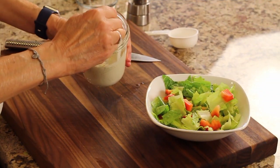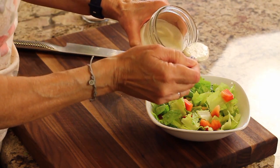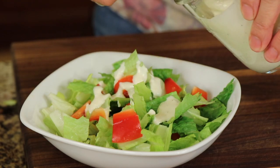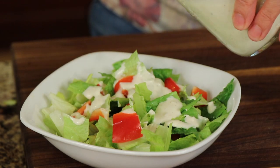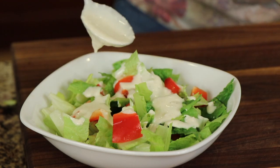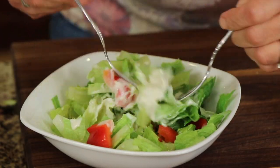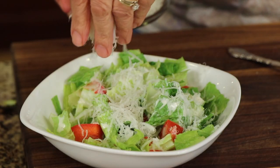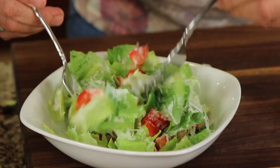When you're ready to serve up your Caesar salad, give the dressing a stir and then apply some. You don't want to overdo it — just add a couple of spoonfuls depending on how big your salad is, give it a toss, and you can always add more. Add a little bit more parmesan cheese to the top and mix that in, and you've got one heck of a delicious and nutritious Caesar salad.